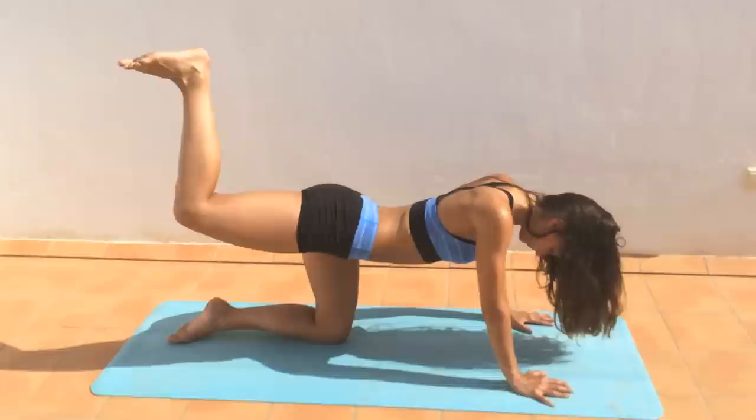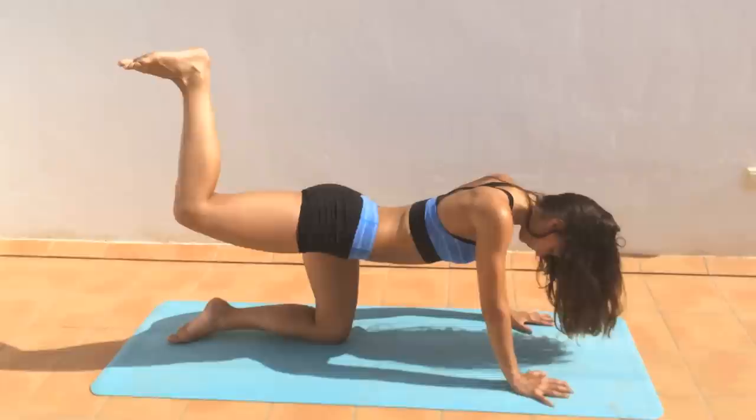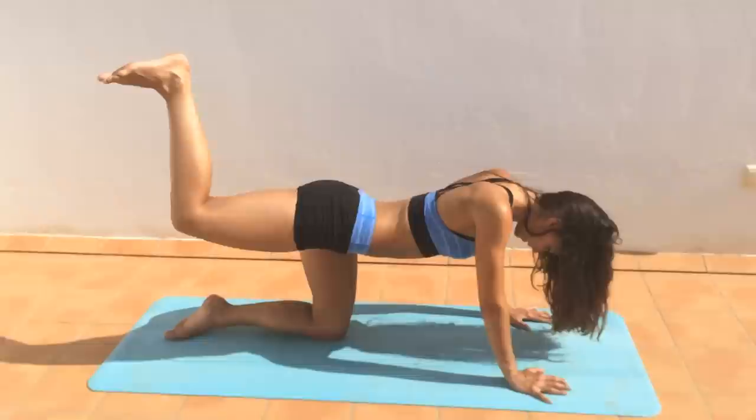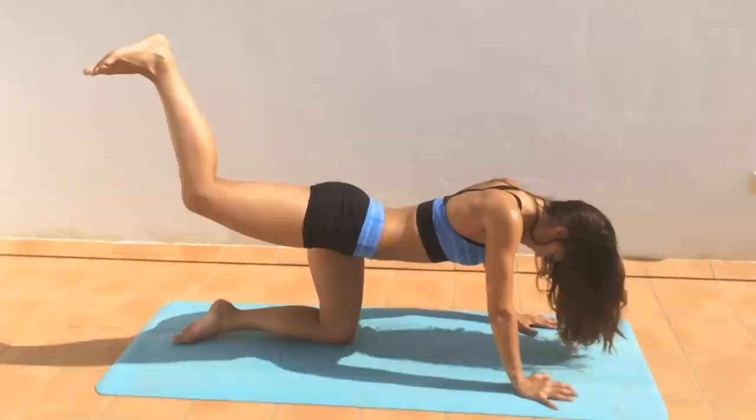Now hold the leg up and do little pulses up. We're holding this for 30 seconds — it's a while, so be careful that your knee doesn't start to drop, keep it lifted. You'll even feel the inner thighs really starting to kick in now. Keep drawing your belly button in as well to keep your back straight — don't let it collapse.